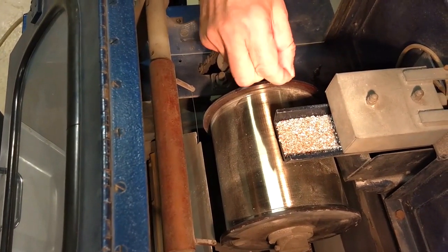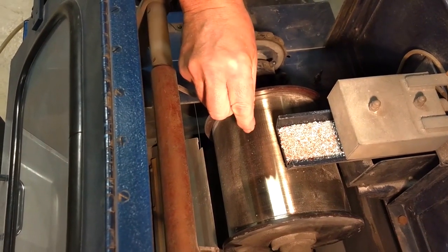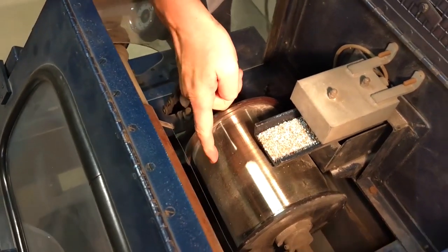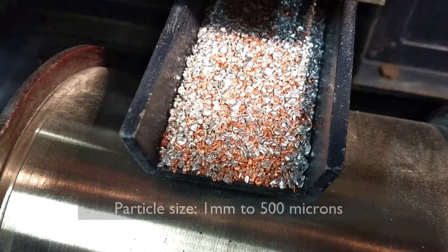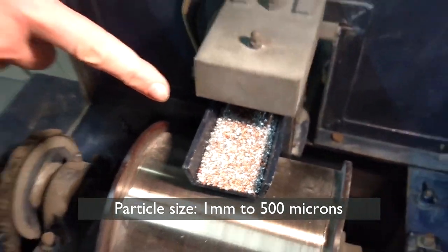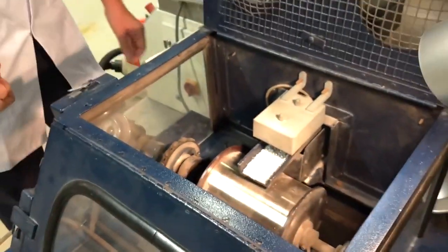Material that is less conductive will keep what's called an image force on the roll surface, be attached to the roll, and be discharged around the other side of that splitter plate there. This material is probably about one millimetre down to about 500 microns — it wouldn't be separated on any current separator.